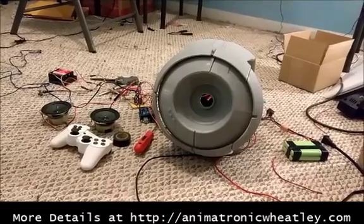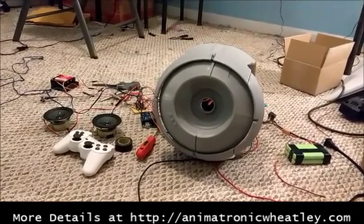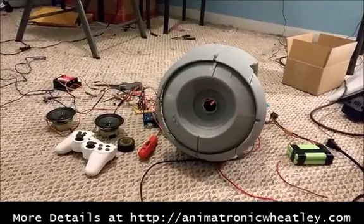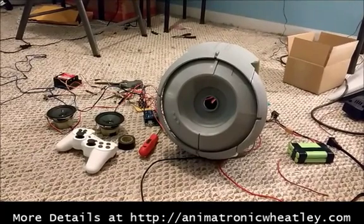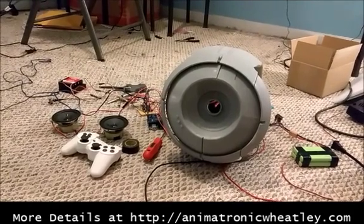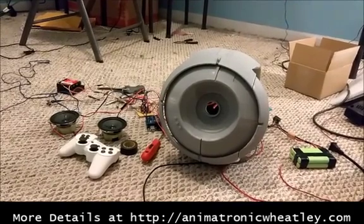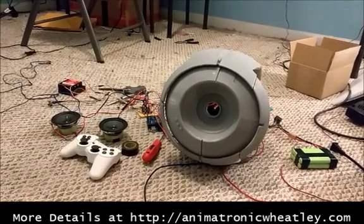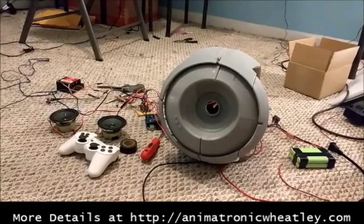Alright, you guys have been waiting so patiently for this video, and I've been waiting really patiently and working very hard to bring you this video, but the time has finally come. I have a functioning prototype animatronic Wheatley! I finished the electronics, the power system, and there's a lot of updates. I'll have more details posted with this video just to tell you everything that's changed and updated. It was a lot of work, it's been a long time since I've posted anything this cool, and I'm really excited to show you what he can do now.